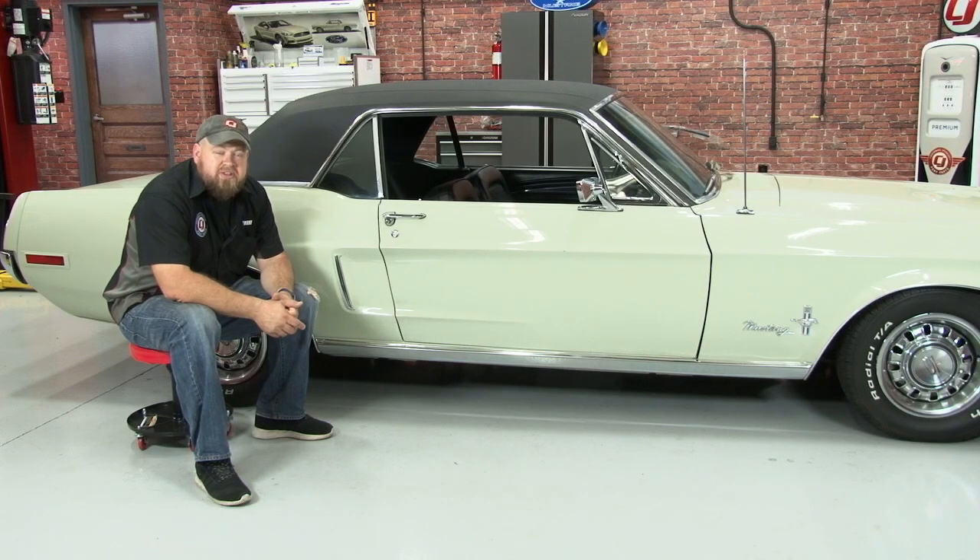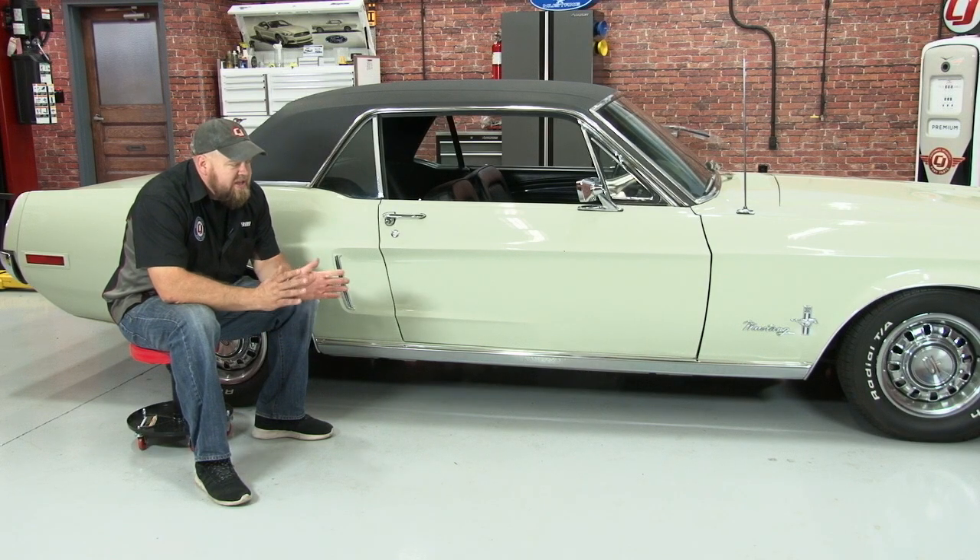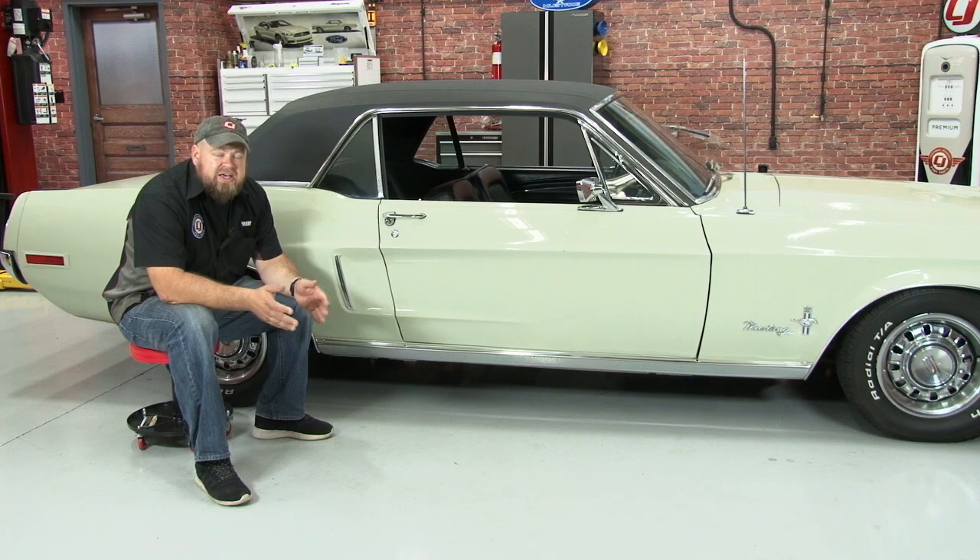The rocker panel molding really fits the classic styling of our 68 Mustang. The installation of these is a little bit on the tedious side, especially if you're starting from scratch. But take your time, make sure your measurements are accurate, and you'll be back on the road in no time.